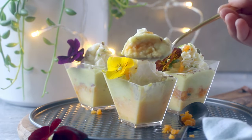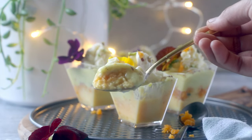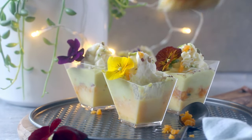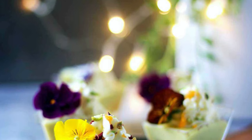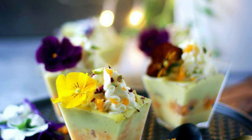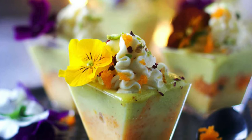That was a super simple and quick rasmalai trifle! Hope you enjoyed it. Don't forget to like, share, and subscribe, leave a comment, and all that. Thanks — this is Sushma signing off. Take care, bye-bye!